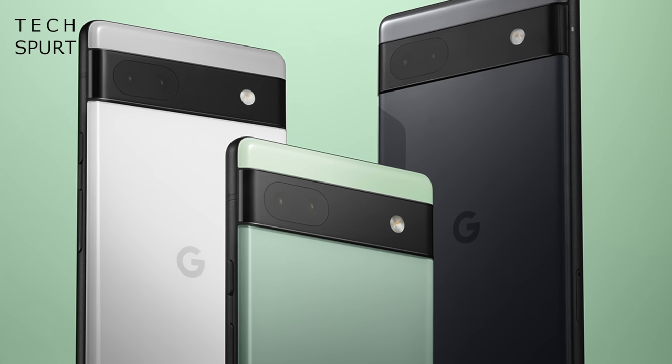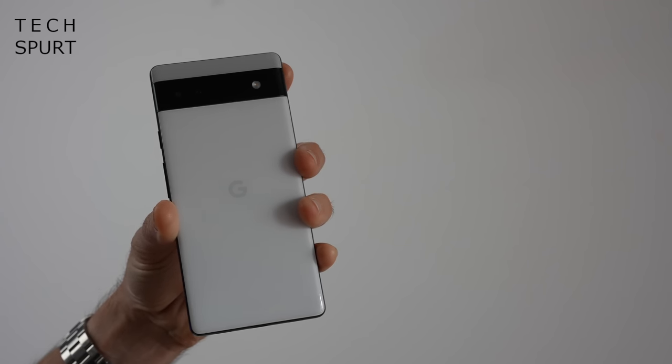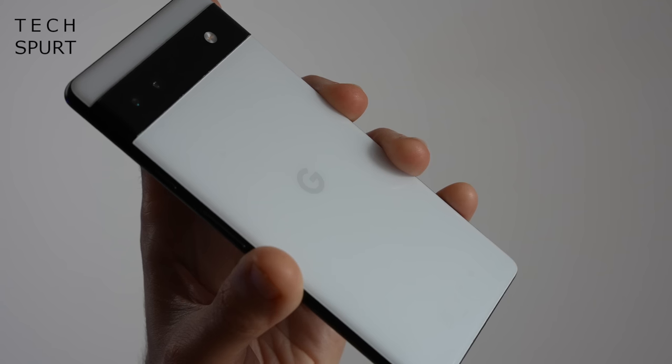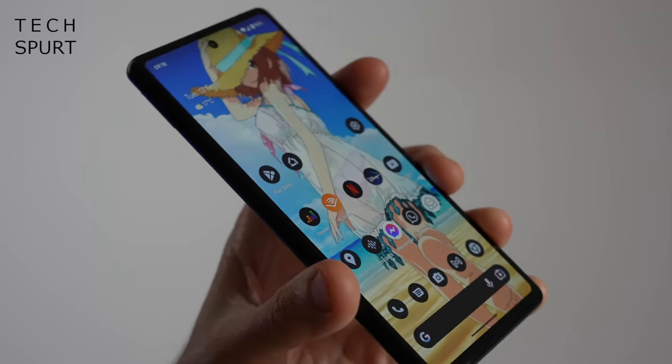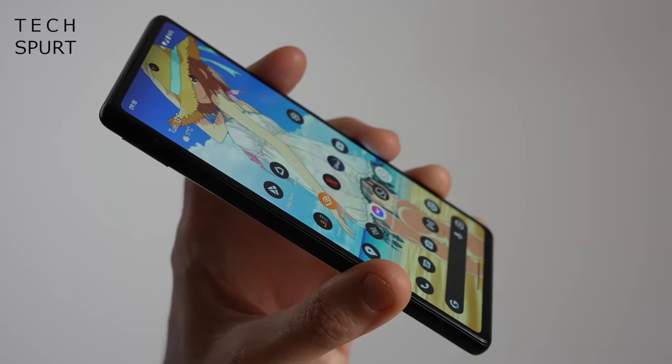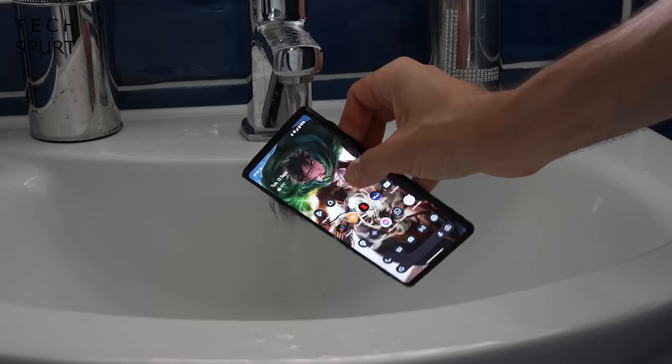I do have a couple of criticisms of Google's design, starting with the rather meagre choice of colours. Your selection is basically black, white, or a kind of sickly-looking greeny hue that resembles something I coughed up yesterday. Thankfully, this white model looks pretty sleek, with its edge-to-edge camera bump replicating the premium aesthetics of the Pixel 6 flagships. However, while the frame is constructed from metal, the back is basically just a sheet of plastic, and over the last few weeks it has scratched up pretty badly. Thankfully, the display is still in perfect nick thanks to the Gorilla Glass 3 coating, and the Pixel 6a has the added benefit of IP67 dust and water resistance — quite the rarity for a mid-ranger.